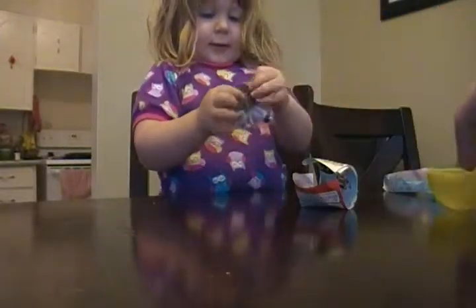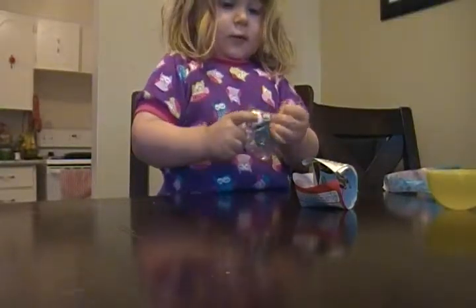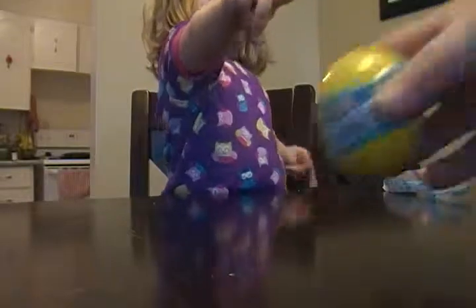Want Daddy to put it together? Yeah! Alright, well I'll tell you what — let's put it together at the end. Let's see what the next one is. You got a Buzz! That's awesome! It's going to match. Alright, next one.